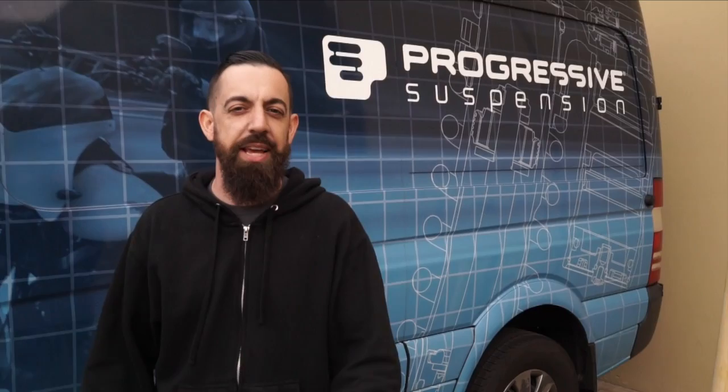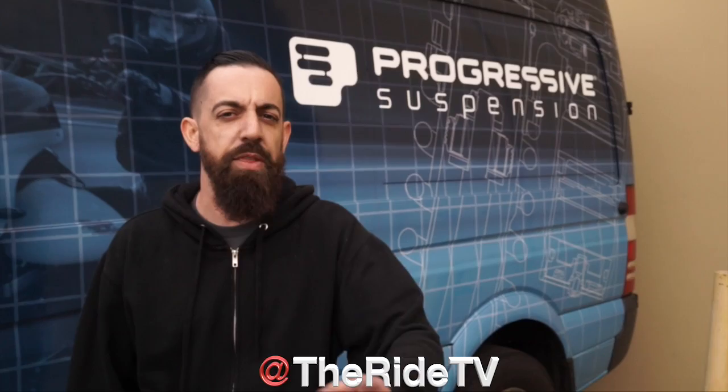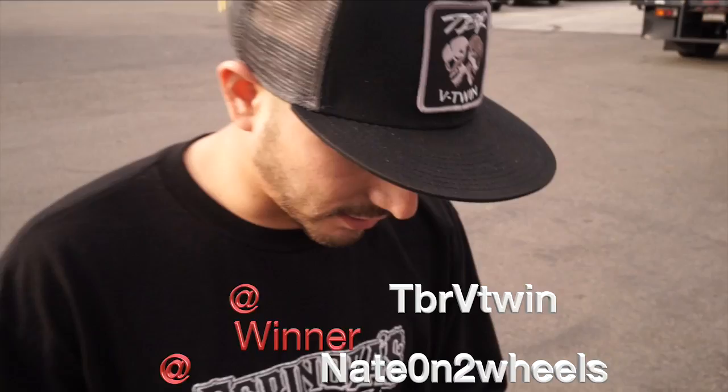Thanks for visiting today — we checked out a little bit of Progressive, Performance Machine, and Burly. We'll be back to check out all three brands in depth, one in each series, so comment and let us know what you want to see. Make sure to subscribe to the YouTube channel and follow us on Instagram at The Ride TV. We're also going to announce our winner for the $250 gift card giveaway — congratulations to Nate on Two Wheels!